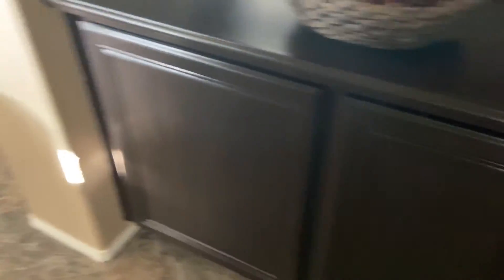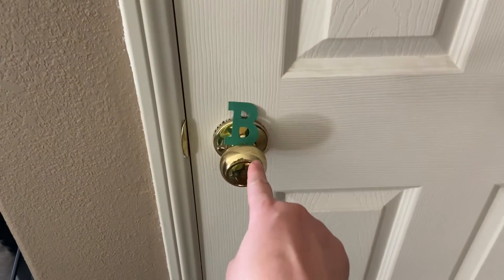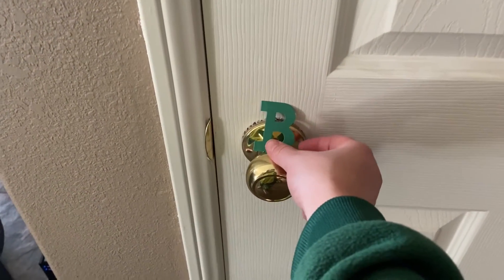Let's see if we can find the letter B. Hmm, where could it be? There it is! It's on my doorknob! Silly letter B!